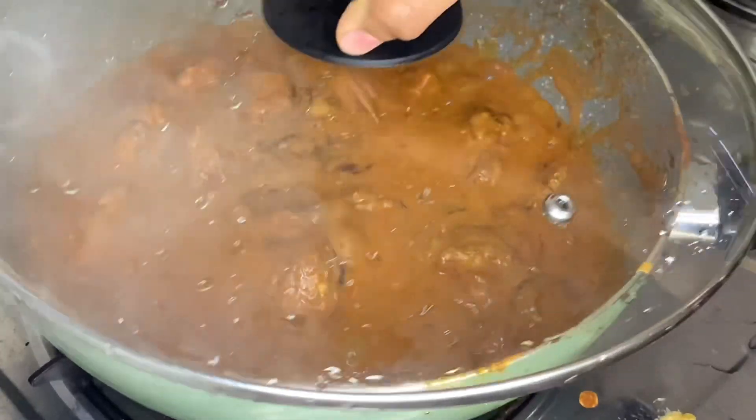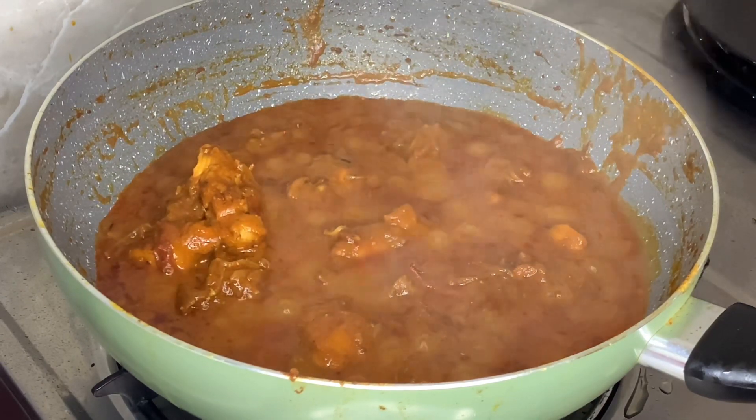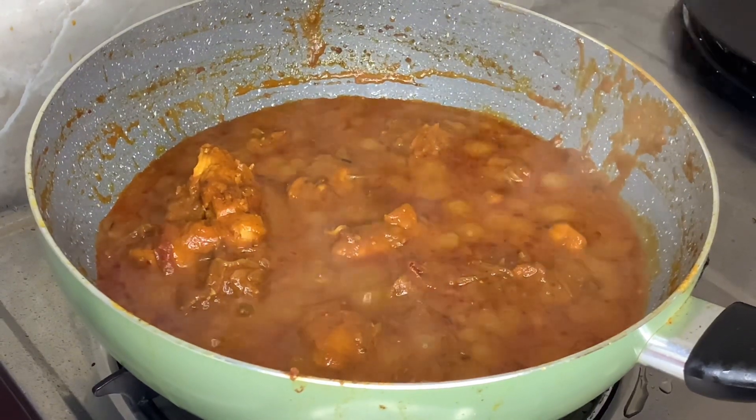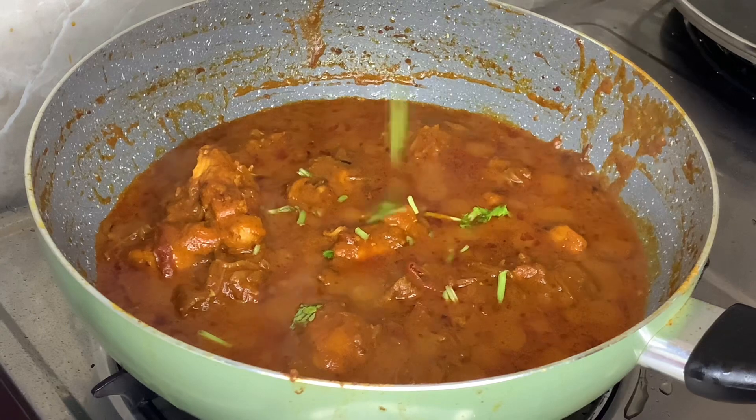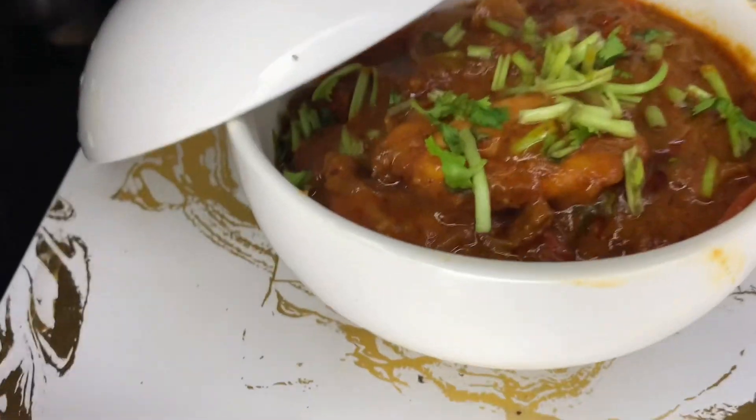You can add the recipe for the chicken — now let's add this. It's about 10 minutes. You can add the chicken. And now let's serve it.